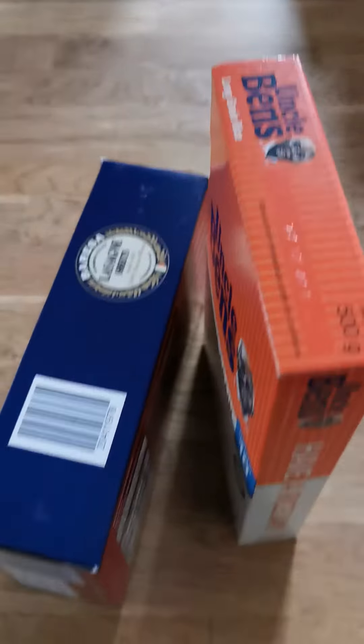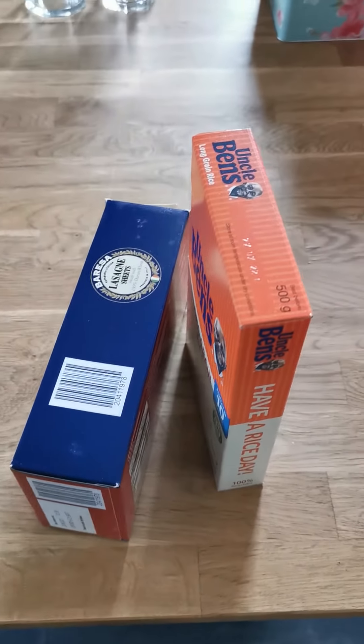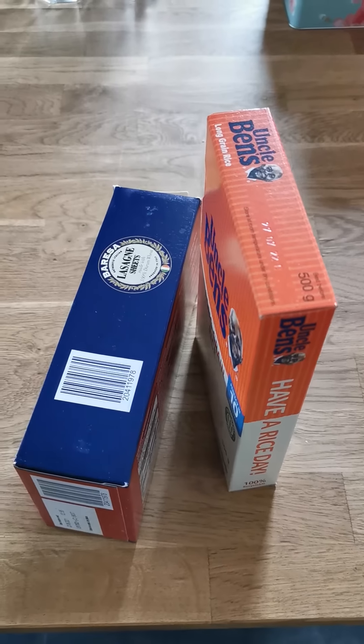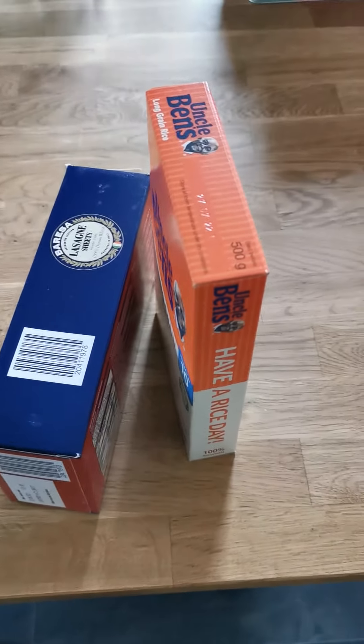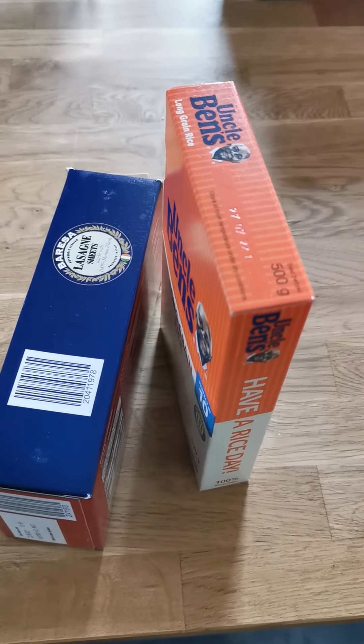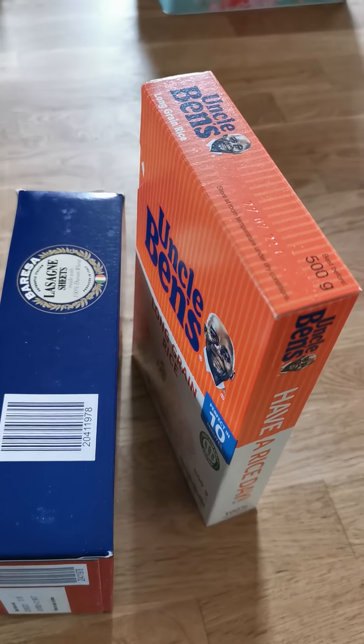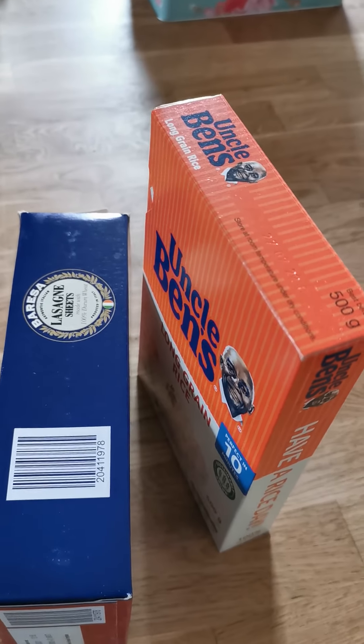One box, two boxes. S or ES? That's right, we have to add ES. Now, I wonder if you can find some things around your house and have a go yourself. Have fun, everybody!